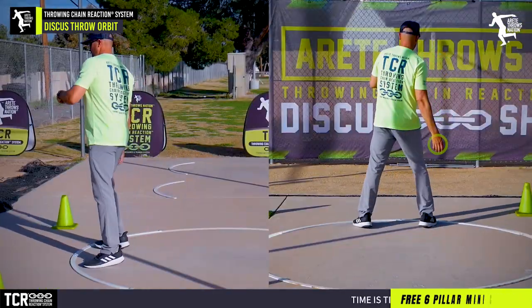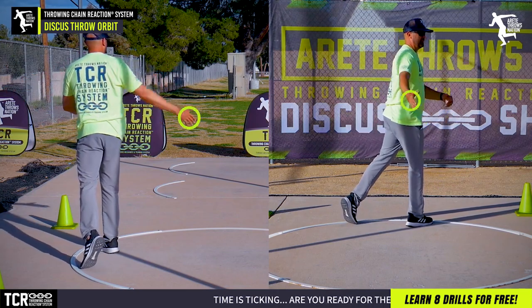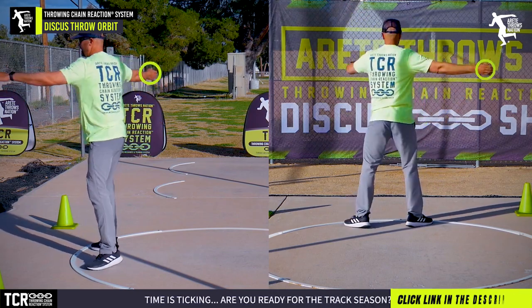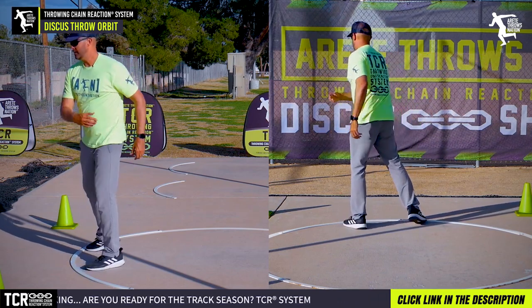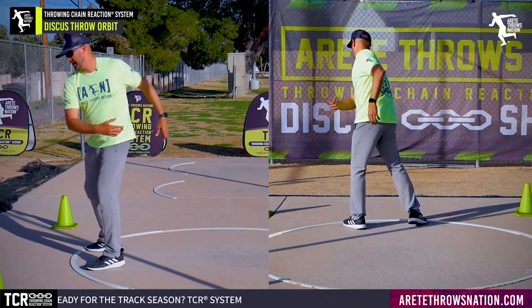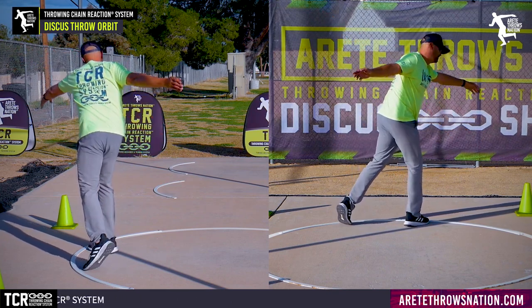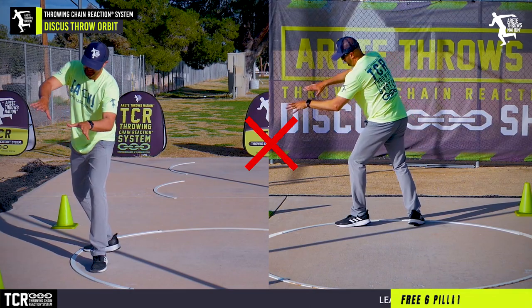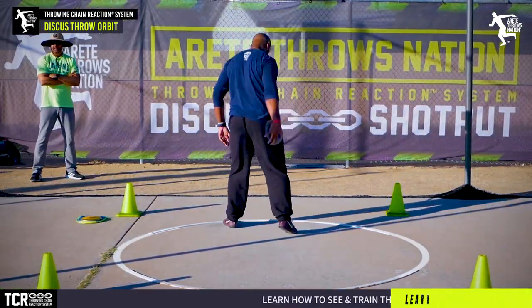One of the things we're going to do is watch the path of the discus. We typically want to have that higher point and set that path so it's going to be here. You're trying to avoid the back and forth — this type of motion leads to an incorrect orbit, which is going to lead to incorrect Pillar 2 and create people falling into the ring. It's a super important thing.